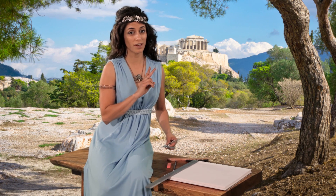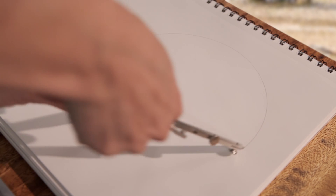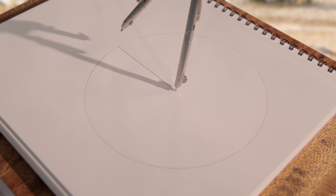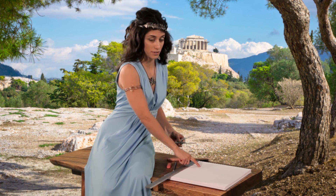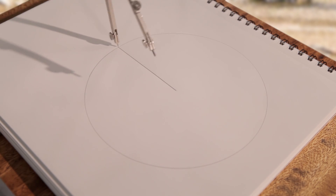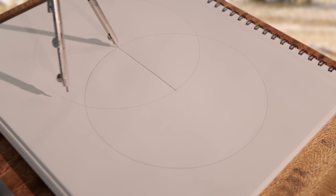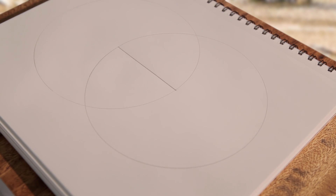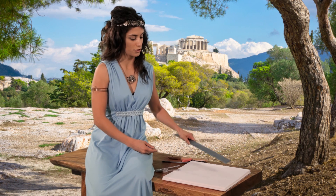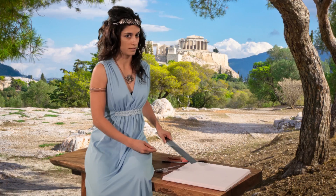We are going to draw two circles. The first one is centered at one end of the side, and the second is centered at the other end. The two circles intersect at two points. Choose one.